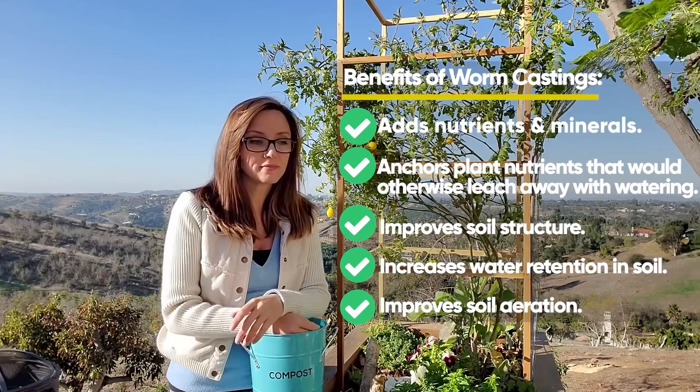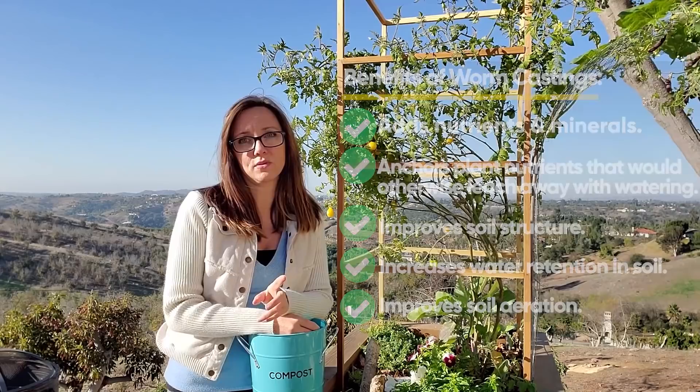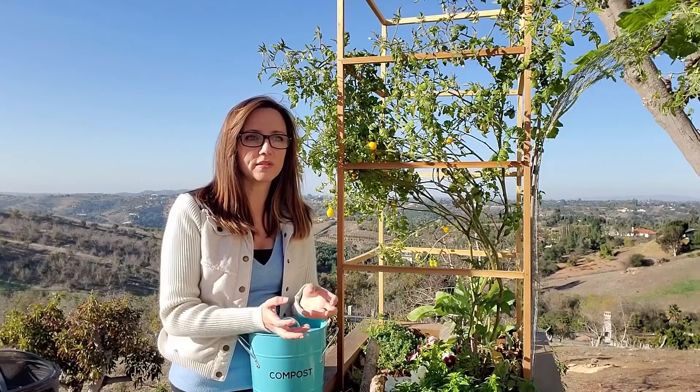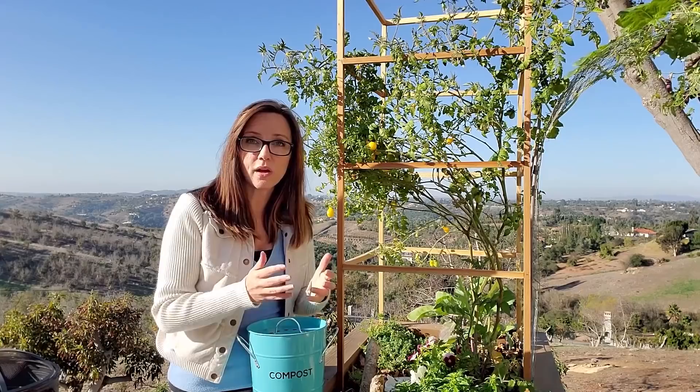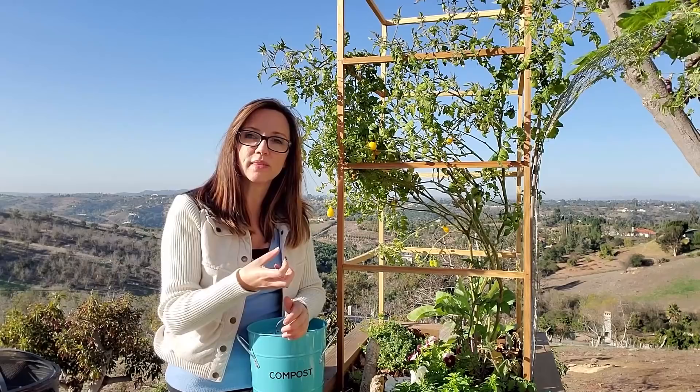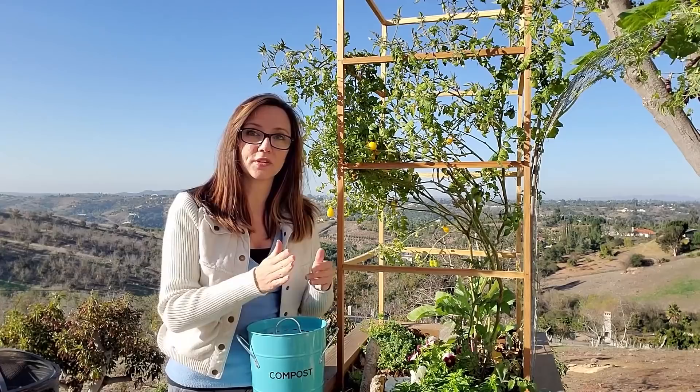I wanted to do worm composting for two reasons. One, I wanted to do it for those great castings, but I also wanted to have them in my beds. Throughout the season you're going to notice that your soil compacts or shrinks. It's due to a lot of things, but one really important thing is that you have living soil, and as microbes and other life and bugs consume that organic matter, it shrinks. So by putting some worms in here, they're going to create nice little air pockets for me — at least that's my plan.